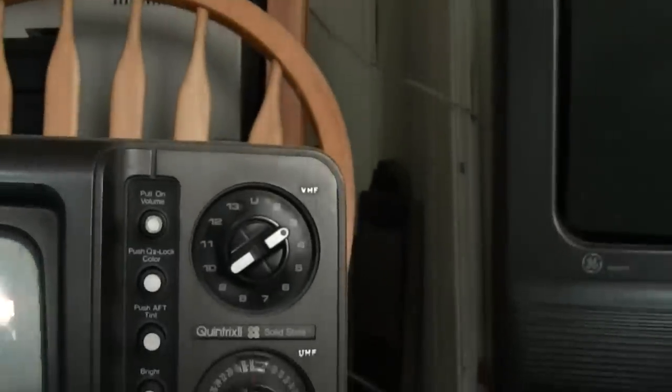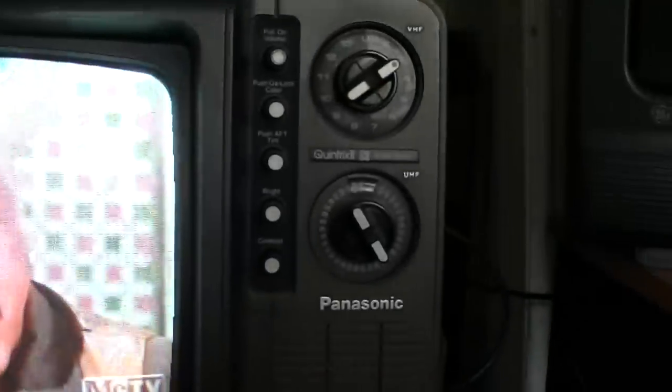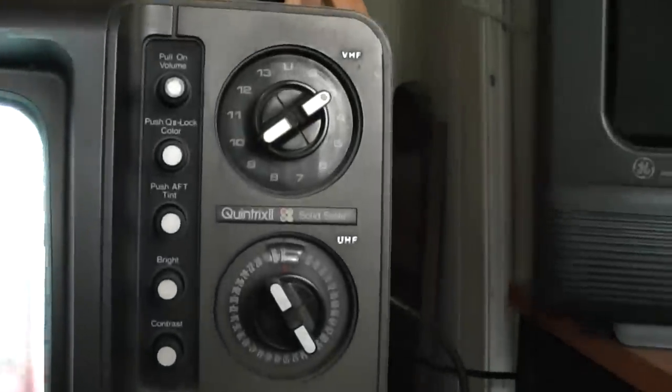It's a pretty heavy TV, but I wanted to show any vintage TV collectors this TV again. Have a good day, thank you, bye.